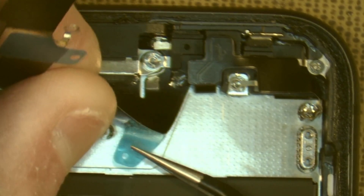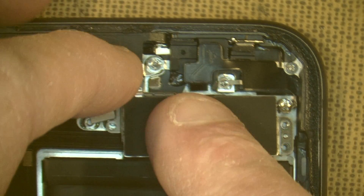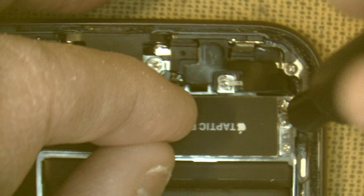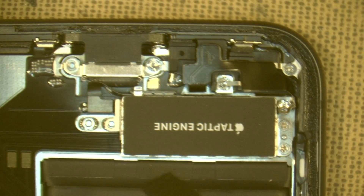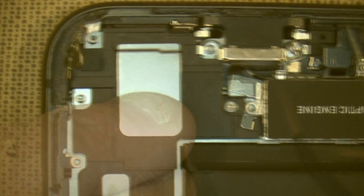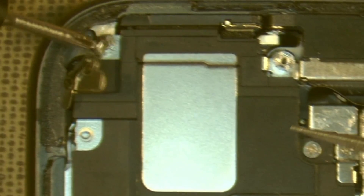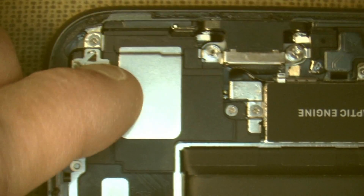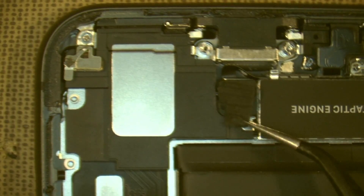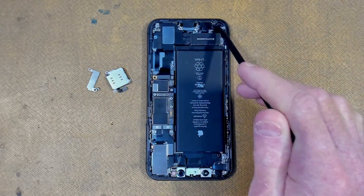I'm just peeling off some adhesive. Time to put the taptics engine back in, then plug it in. Now we do the speaker — put down the sticky rubber, and then more because once was not enough. All this area here is complete. We have our speaker and our taptics engine back in, as well as the lower part of our flex.